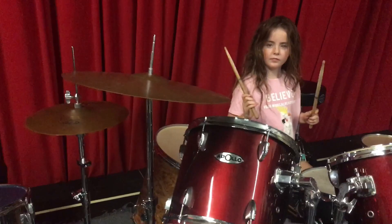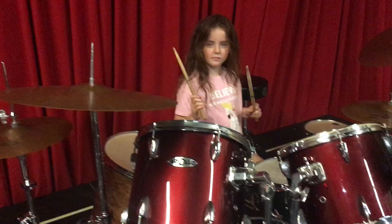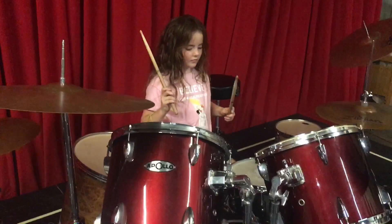Now play the beat — the boom, boom, ch, boom, boom, ch. Try that one time, and then the drum fill one time, and go back and forth. See if you can do that, just to practice it.